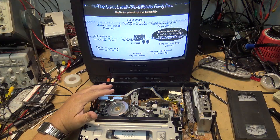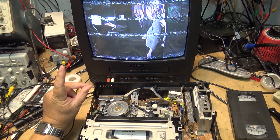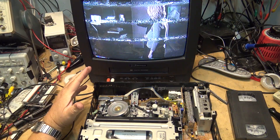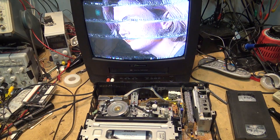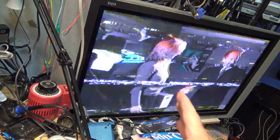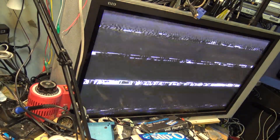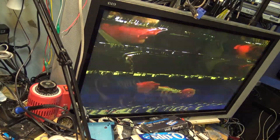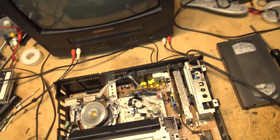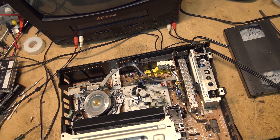In this episode I'm going to show you how to adjust the tape path on a VHS machine without an oscilloscope, just using a TV. It's much easier on a CRT television than on a digital TV. We'll try it on the digital TV first. What I'm going to do is try adjusting the P2 and P3 guides — these ones right here — and see if I can get the picture to track up.